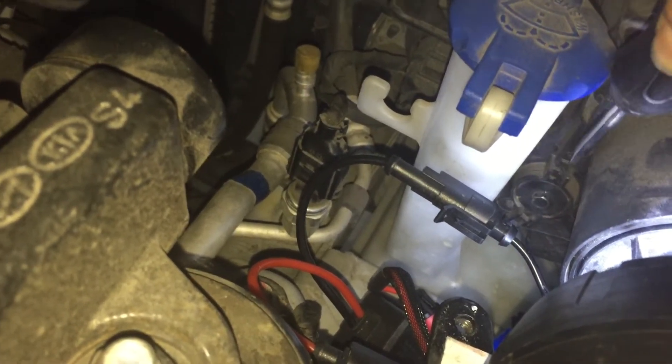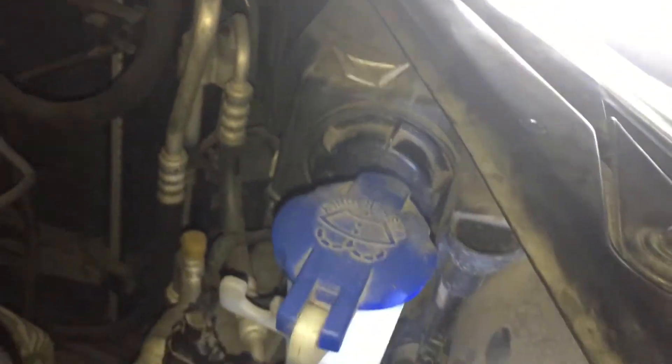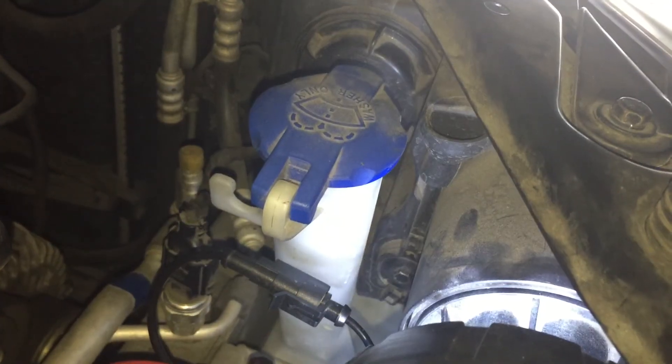If your screwdriver goes right, your eight millimeter socket here would be going left. You'll see I've got this — and that's really the only way to do it that I know of.